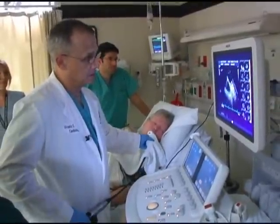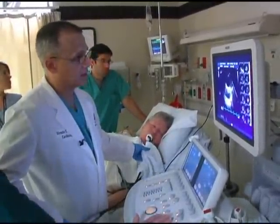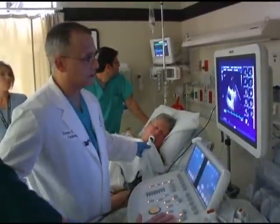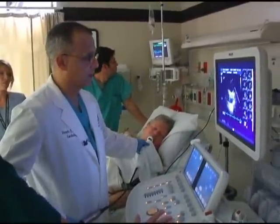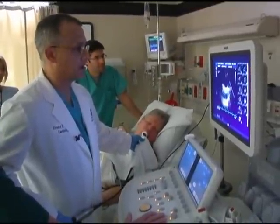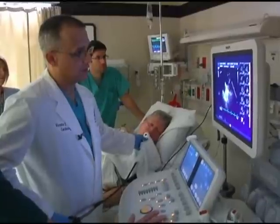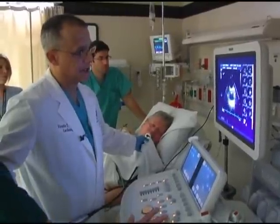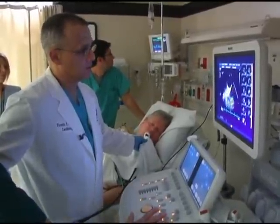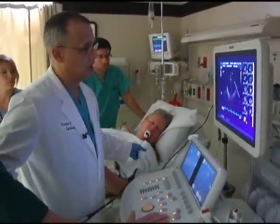An important thing to see in some patients — and this is one of the nice advantages of transesophageal echo in the case of an aortic disease that is emergent or serious — is that we can do this at the bedside in the intensive care unit without having to move the patient anywhere to a CAT scan or an MRI. So this is a very important test for the population of patients who are unstable.